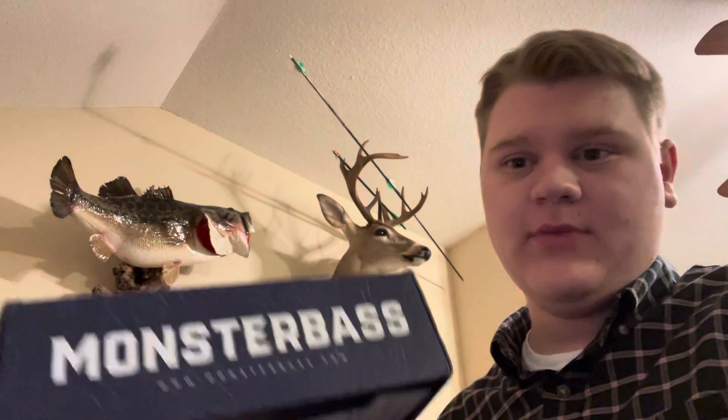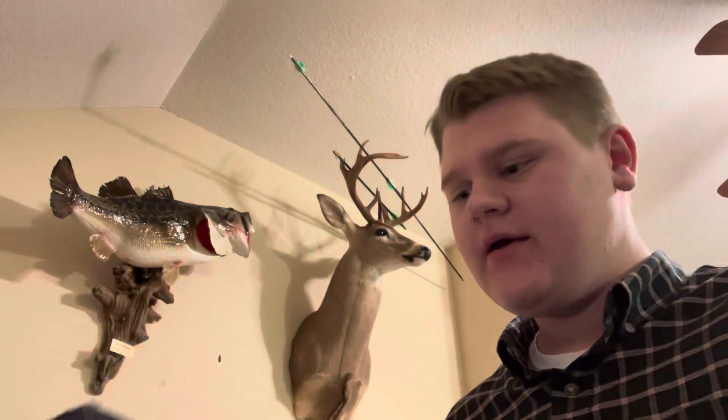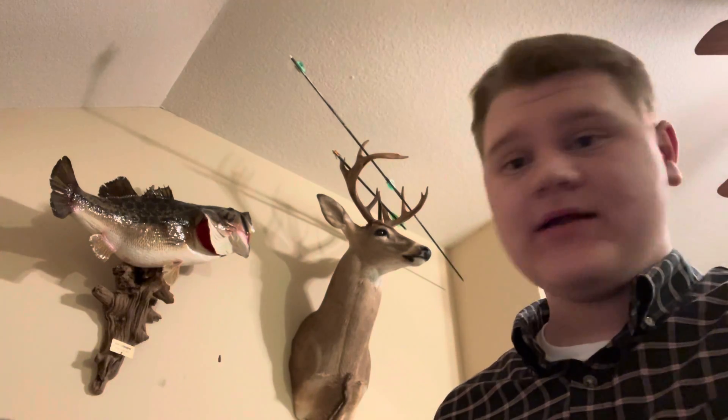What's up guys, welcome back to another episode of Joel Culpepper Outdoors. I'm Joel Culpepper and today we've got a video — I've done something like this before but not very often. Today I actually have a Monster Bass box instead of a Mystery Tackle Box, and it has not been opened.